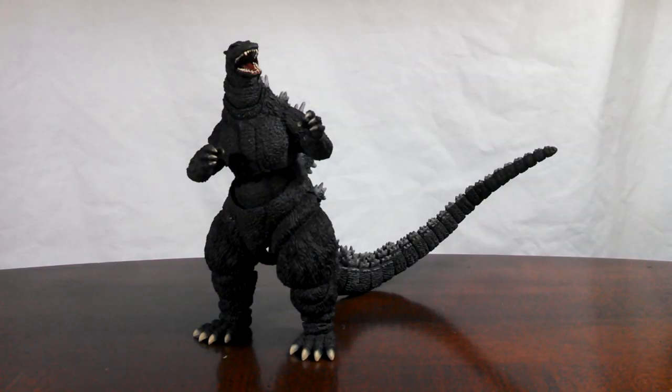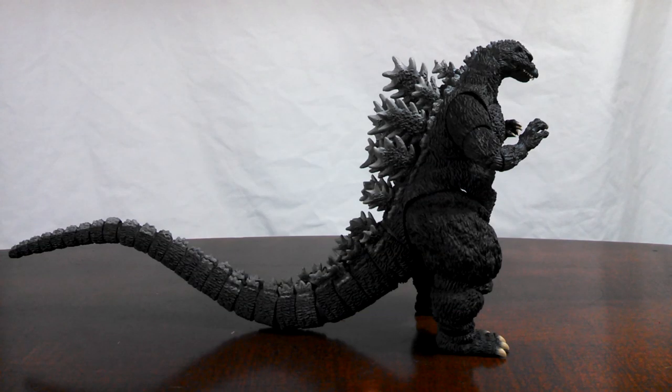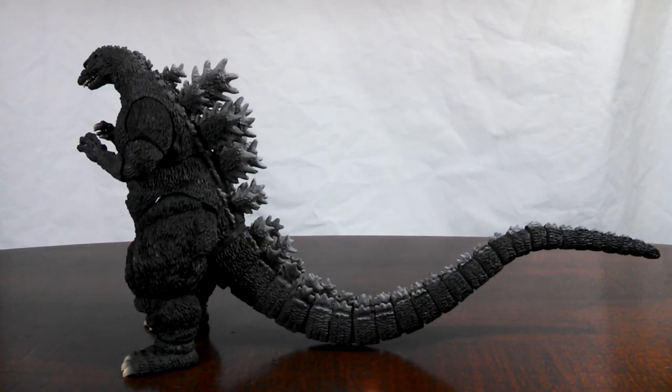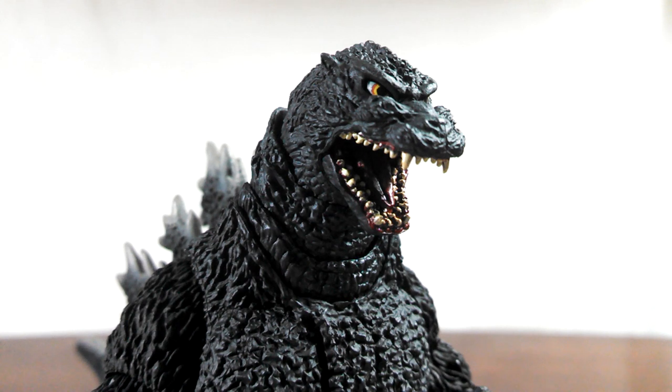Despite being a straight repaint, this version of Godzilla looks stunning. We all probably have at least two Heisei Godzilla action figures in our collection by this point, but this one has a certain flair the others simply don't have. The detailing by Sakai is brought out well in these natural colors, and it simply captures the Heisei look perfectly. Beginning with the head, you can see the fine details really well.